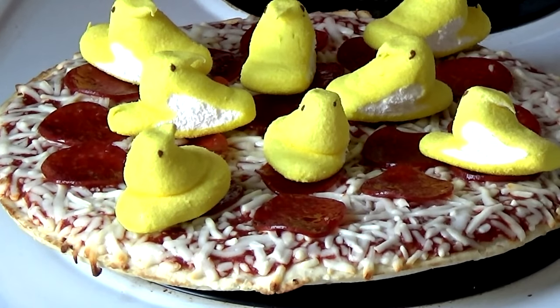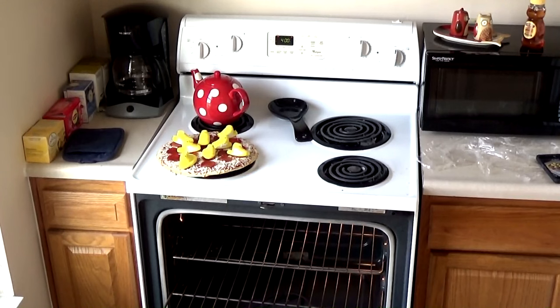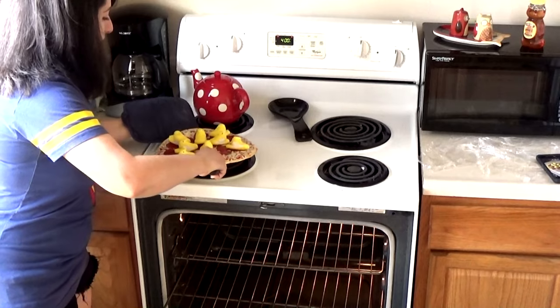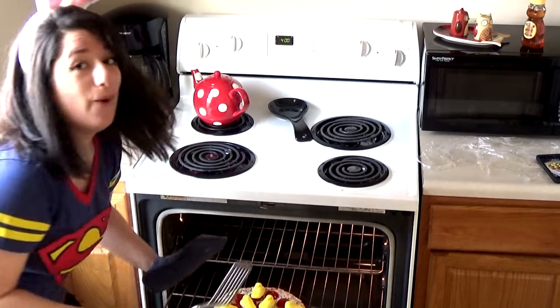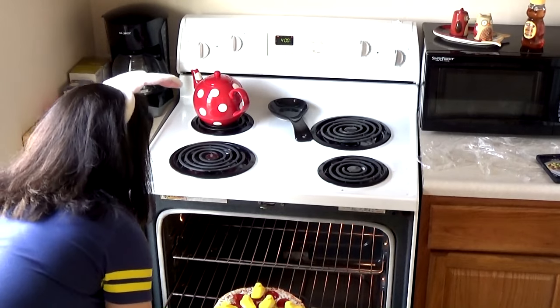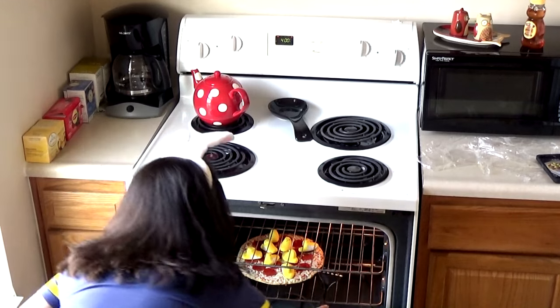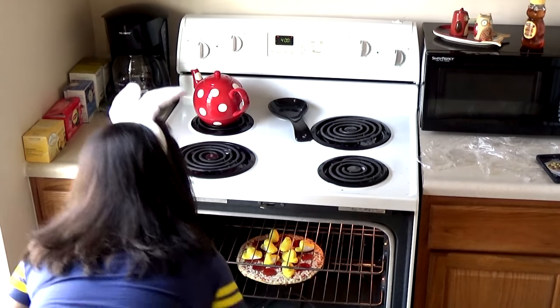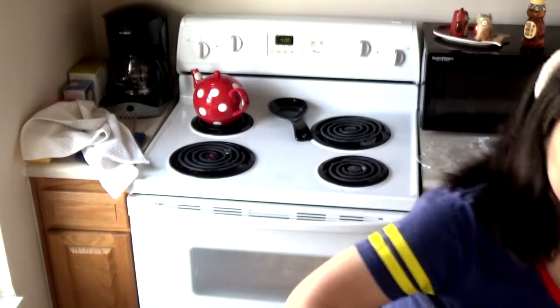What a waste of a good pizza. I think the Peeps are already melting — oh god. Okay, it's going back in for another 11 minutes, just to let the Peeps melt. I don't even know if this is gonna work, but whatever. Another 11 minutes, then it's time for the taste test. I'm so excited!